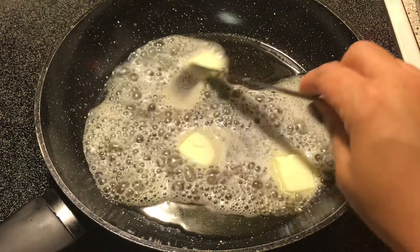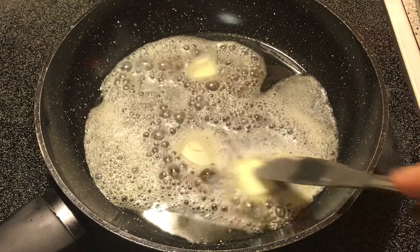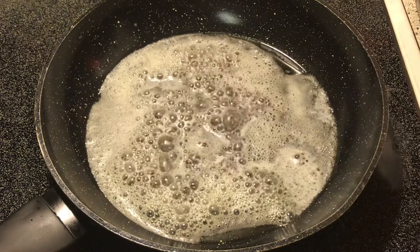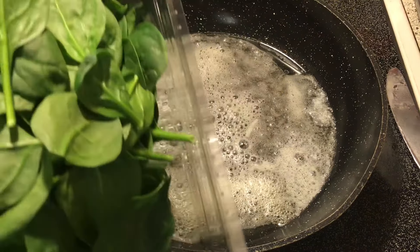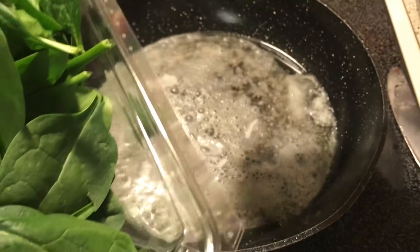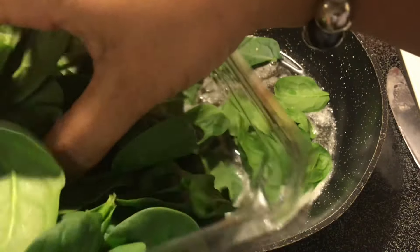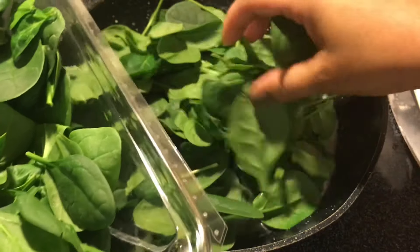In a medium skillet we have one tablespoon of olive oil and we are adding one and a half tablespoons of butter. After that's incorporated and melted we're going to add a 16-ounce container of baby spinach. It's on medium heat — you can hear the sizzle a little bit. You don't want it too high, and the spinach is already cleaned and washed.